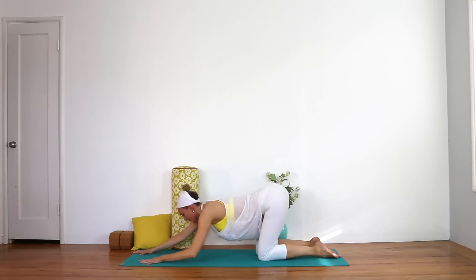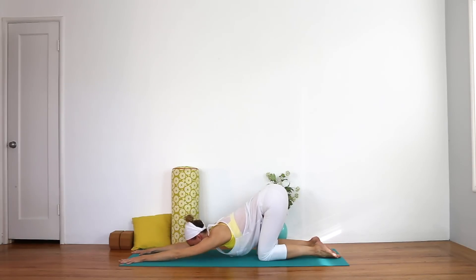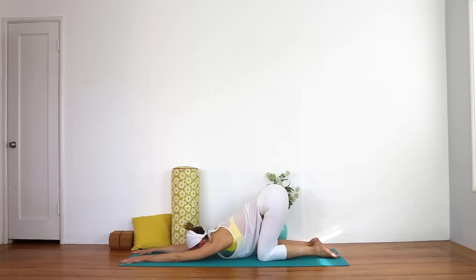Come back to center and return to puppy pose once again, just letting the chest fall towards the floor. Two breaths. Let your heart melt deeper and deeper towards the floor.